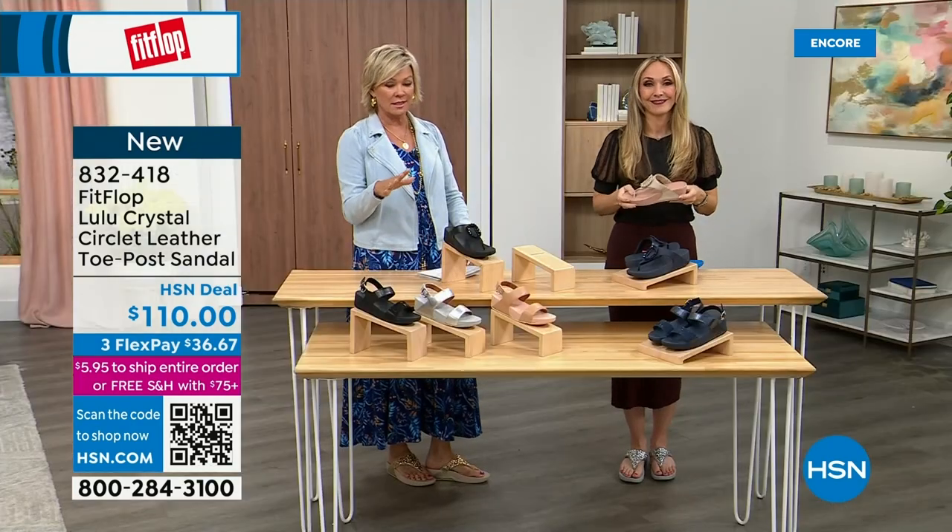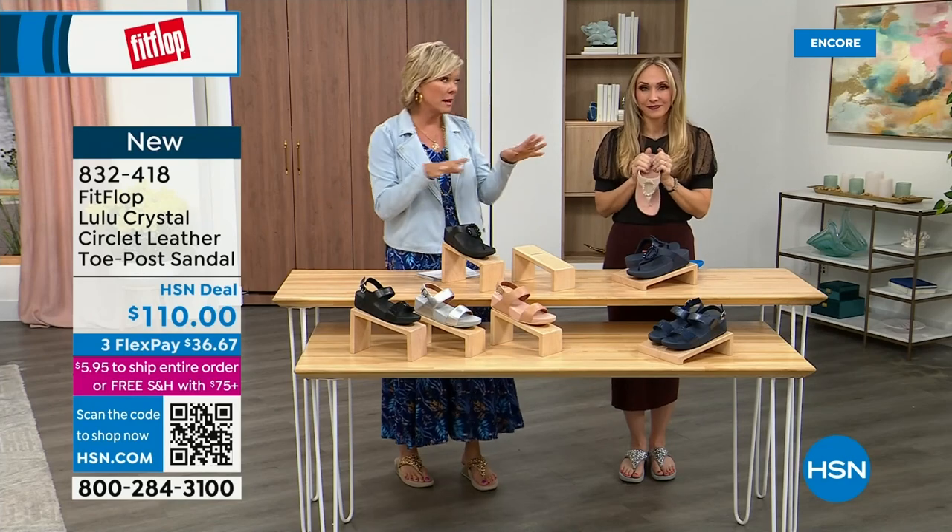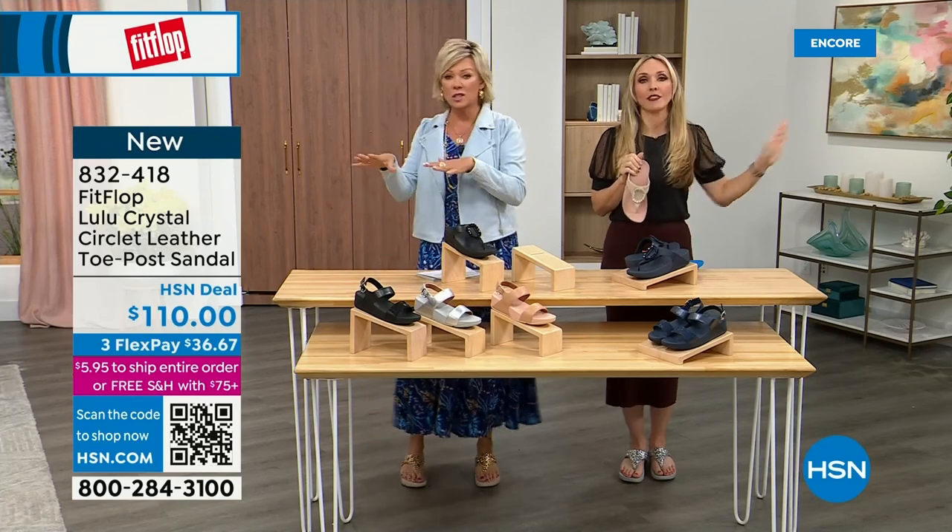If you even just search Fit Flop, you're going to see all of that. Across the board, it's not like just one style is APMA approved — this brand is the OG when it comes to having that kind of acceptance from such an important organization for overall foot health, therefore overall body health. Our feet — we take so much for granted. We expect them to just truck us around every day all day.